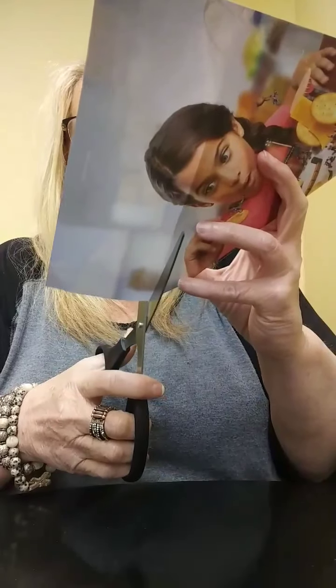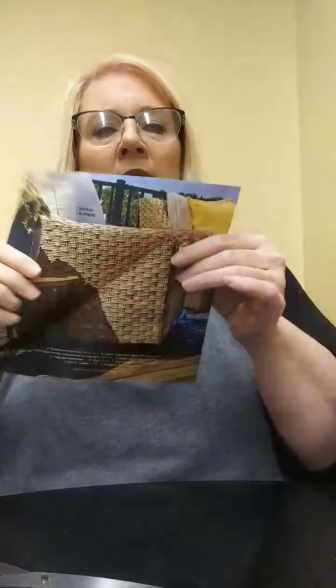The first thing that we're going to do is take one of the magazine pages and we're going to make it into a square. We're going to fold over the page into a triangle. Just fold it up. And then we're going to cut off this top part. Now we have a square shape.